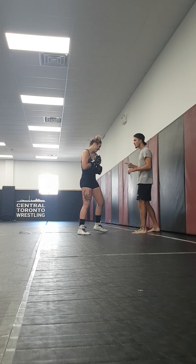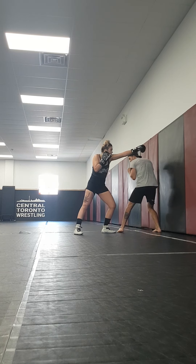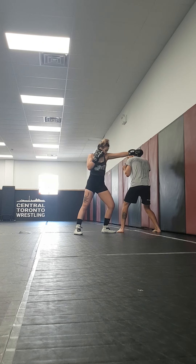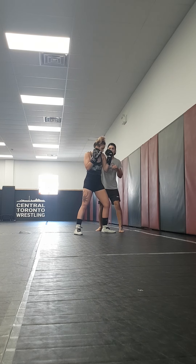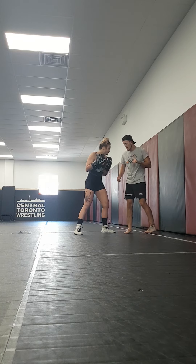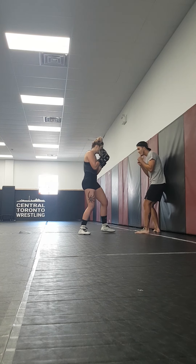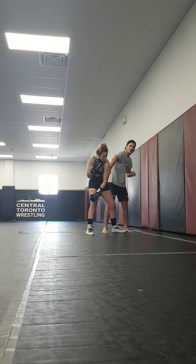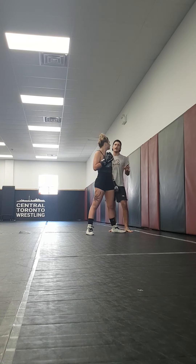So vice versa off to the other side. When she throws her jab, making sure I'm stepping with my lead foot first, flipping my head to the outside. And again, on my pivot, I can frame with my hand there, sort of keeping her in place. When I'm doing that frame off of this movement, I'm not going to be really trying to push her or hold her in place for more than two seconds.